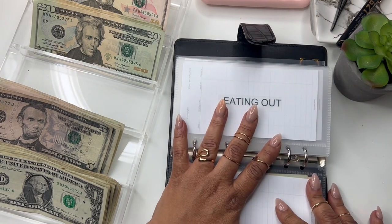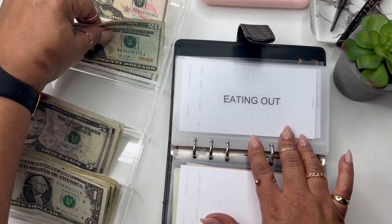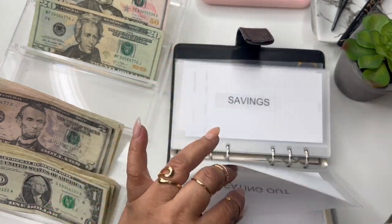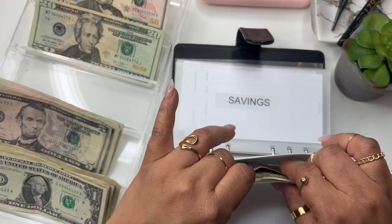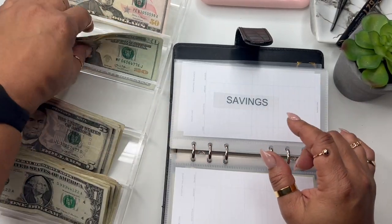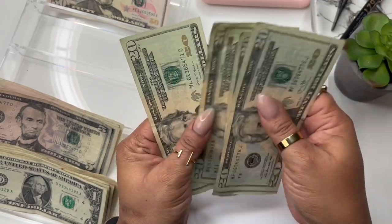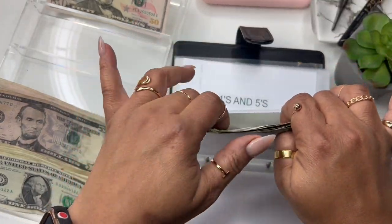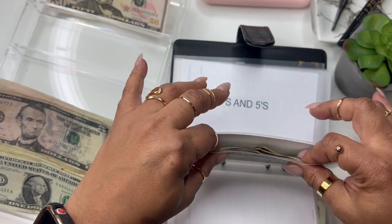Next up we have eating out — we're going to do two $20s. Next up we have savings, and savings is getting $100 — $20, $40, $60, $80, $100. All 20s. I'll go back later and fill in those register slips.